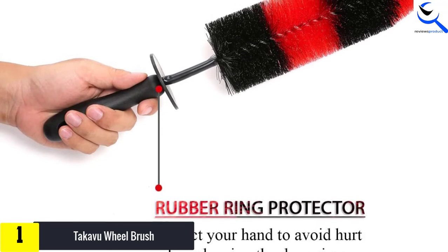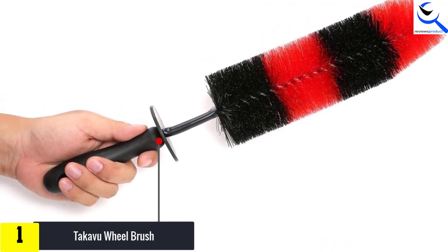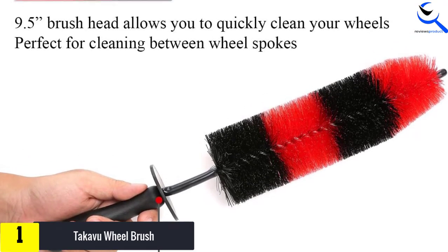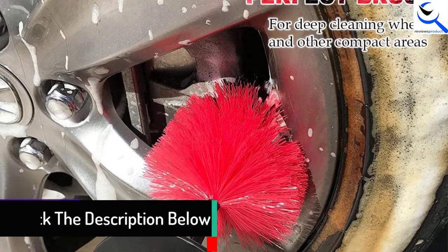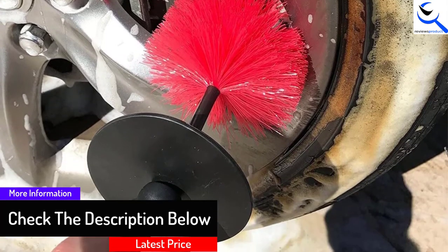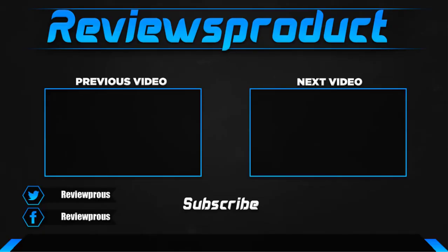Additionally, it is easy to use — all you need is a bucket of soapy water. With this product, you clean your wheels manually, which means you cannot cause any damage to the wheels. Even though this brush is soft to the touch, it is highly durable and will serve you for a prolonged period. The product is designed for professional car detailing services, so you can be sure that its quality is second to none.